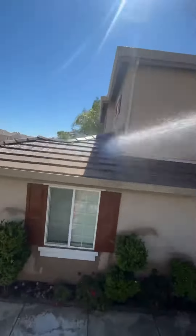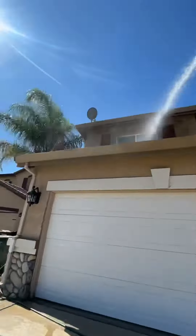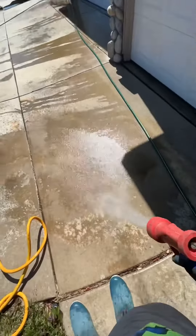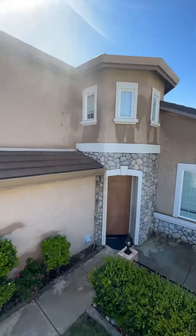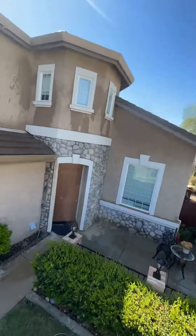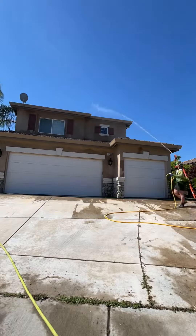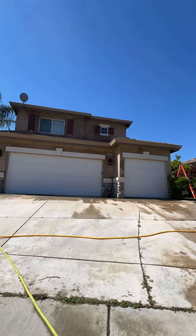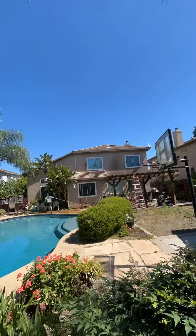We're going to start off the cleaning with property protection, making sure that all the plants have been wet down along with the windows, then rinsing off the roof, making sure it is wet as well to be ready for the chemical application — the sodium hydrochloride. Also spraying down the garage doors. We turned on the bleach and we're going to be applying our chemical solution, then getting up to that second story roof.